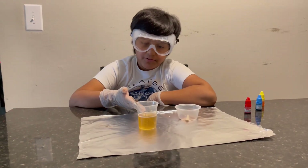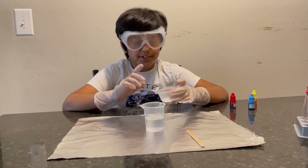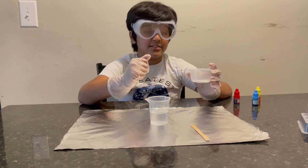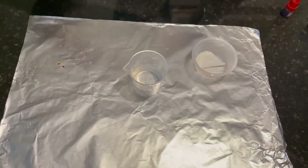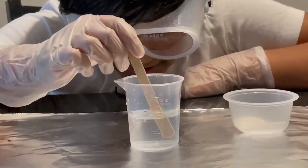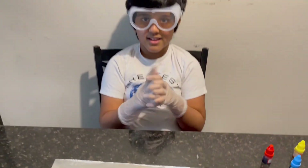Now we're going to empty this out, refill back to 55, and test the next material: sugar. We've got 55 of water and we're going to put one scoop of sugar in, stir, and see if it dissolves. I'm stirring and it appears the sugar did not dissolve — wow! You can see there's still sugar in the middle part, so that's a no on the chart for now.